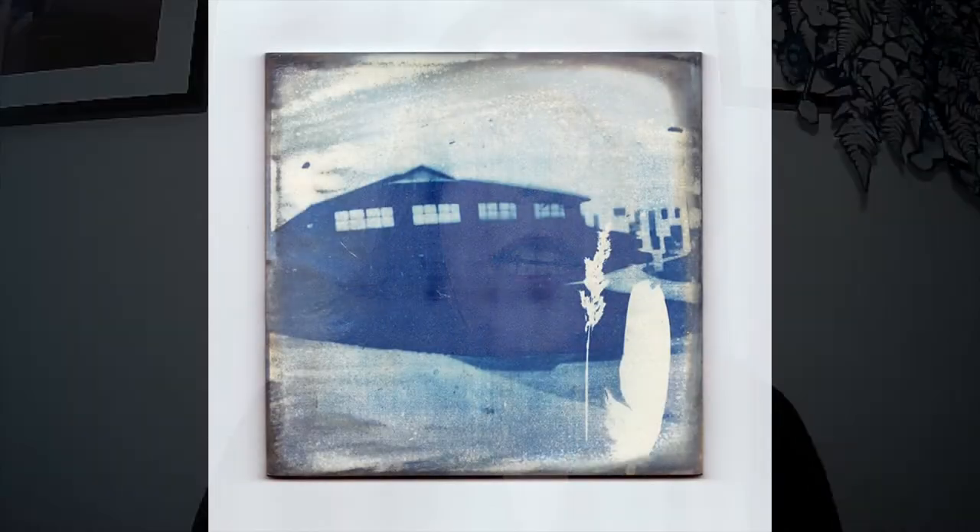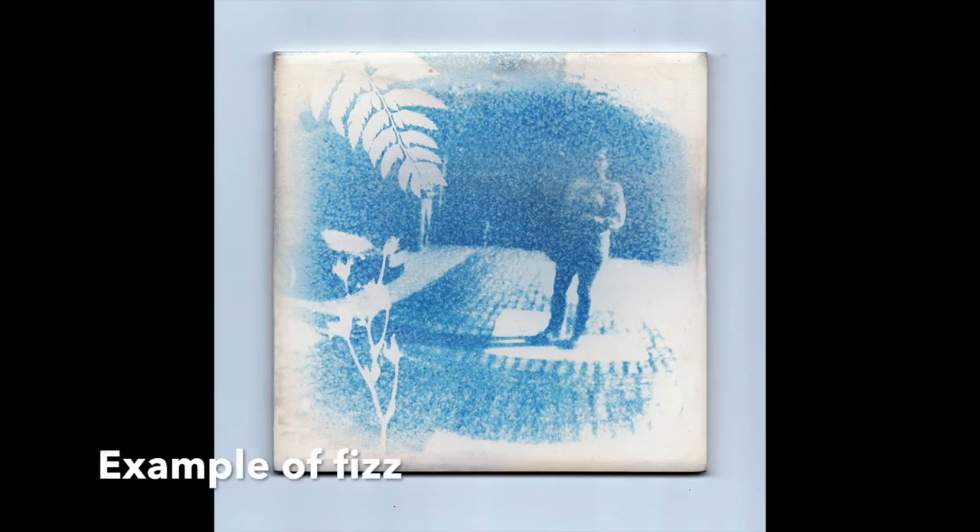Don't leave the tiles in to soak because the trapped gas particles inside the ceramic are going to want to escape. When they escape they kind of air-blast off some of your cyanotype chemicals, which means you'll end up with a fizz — you'll hear it. So as soon as you hear it fizzing, you probably want to take it out of the water. Maybe you want a fizz, but for my purposes it was ruining the overall image, so I've really tried to keep the effervescence to a bare minimum.